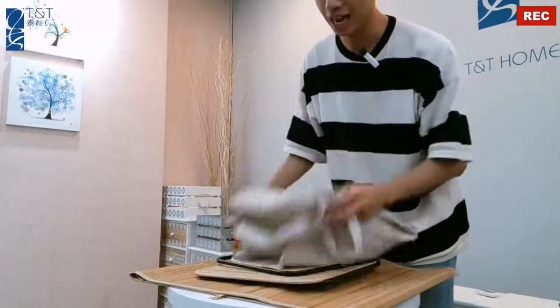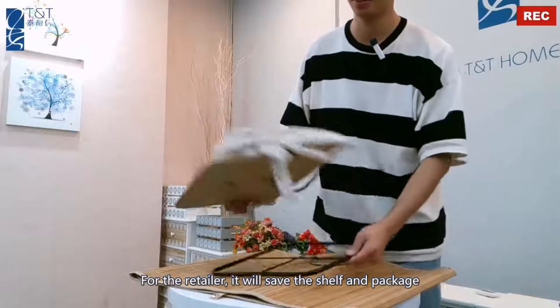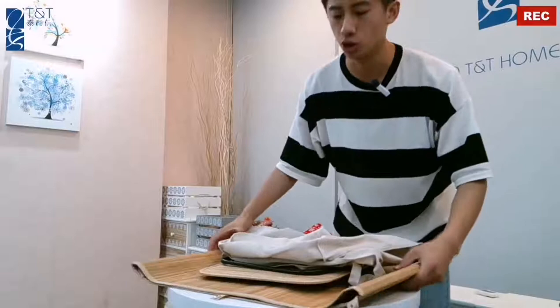For the retailer, it will save space for the shelf, and reduce package and freight costs.